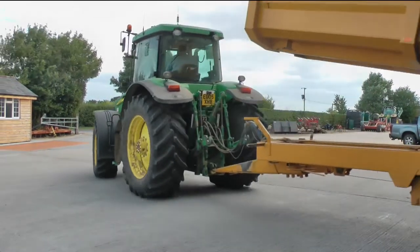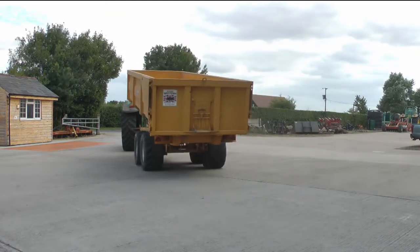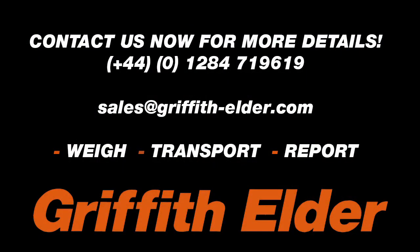The Griffith Elder system is a robust, accurate weighbridge, offering good value where a full weighbridge would be too expensive.